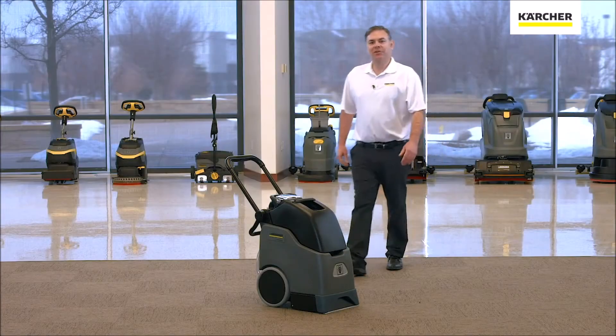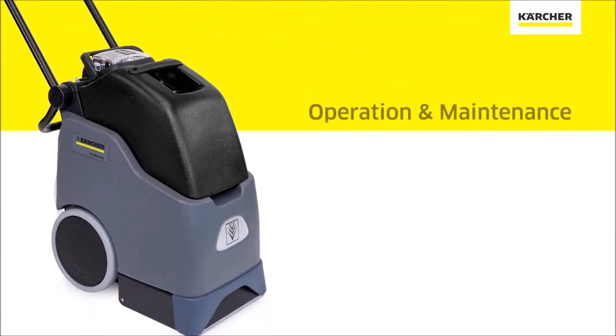Hi, I'm Jordan with Karcher. This video is for the operations and maintenance of a BRC 30/15.